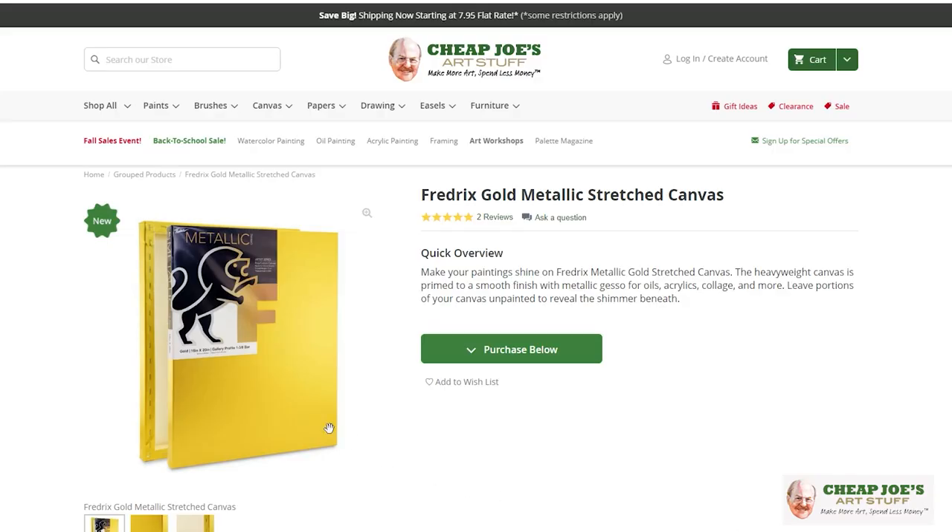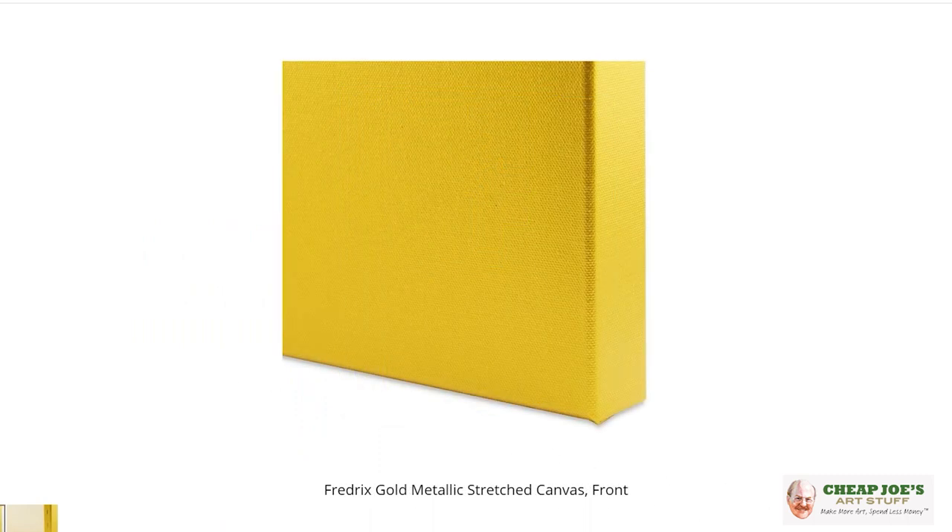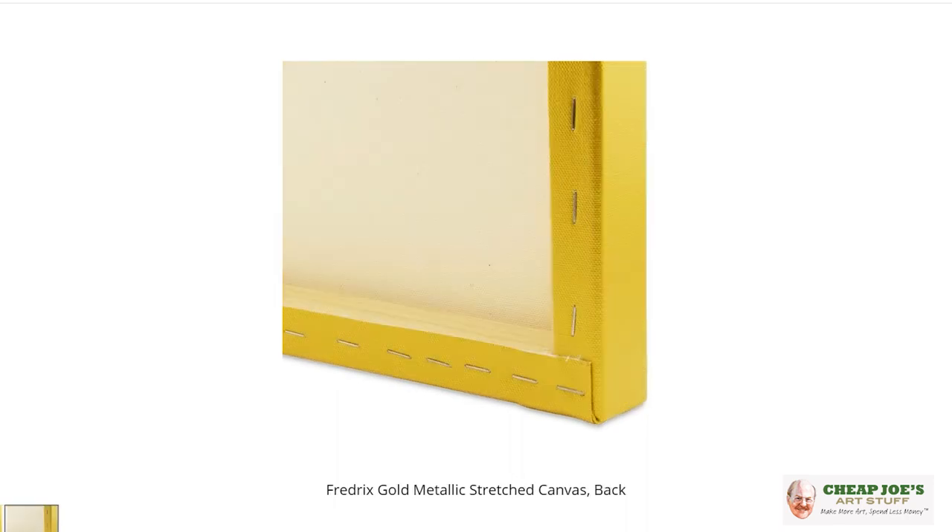But if you are interested in a really fun switch up to challenge that painting brain and try something new, definitely take a look at the Frederick's Gold Prime Canvas, because it's gorgeous — absolutely gorgeous — and we're sure that you will enjoy.